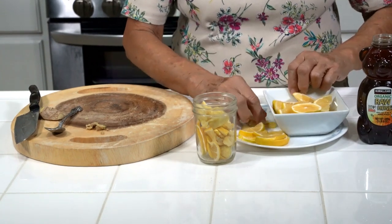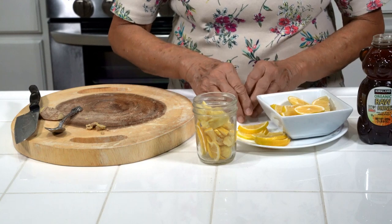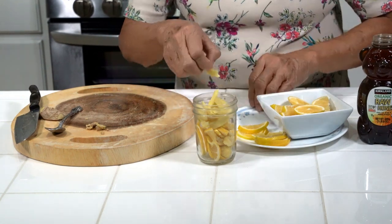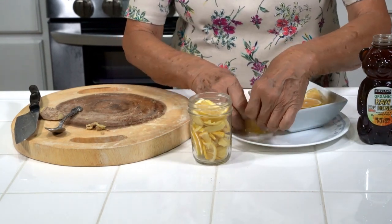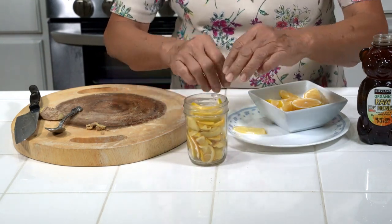And this is very soothing to the throat. Whenever you feel like you got a cold coming on, take a spoonful of this and it'll be good for you. The taste is really delicious when it sits in the refrigerator for a few days, so don't drink it right away — maybe wait a couple of days.